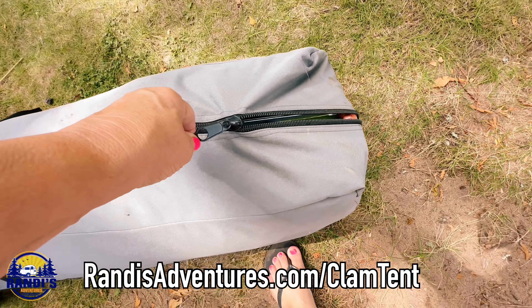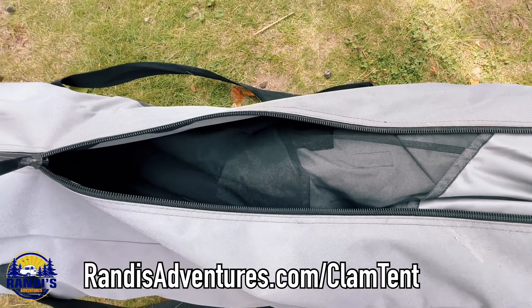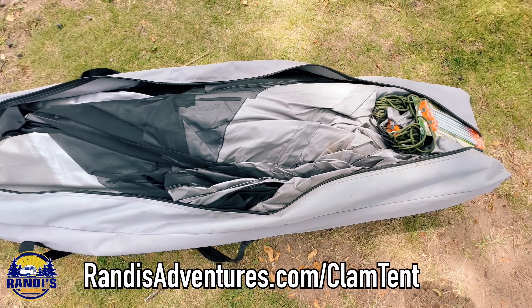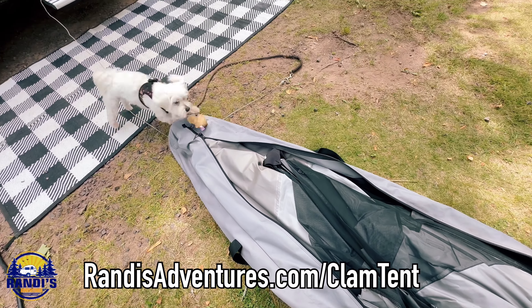Before I talk about the disadvantages and things you should consider before buying a clam tent, I wanted to show you the carry bag it comes with. I found this bag makes it convenient and easy for storing and transporting the clam tent.